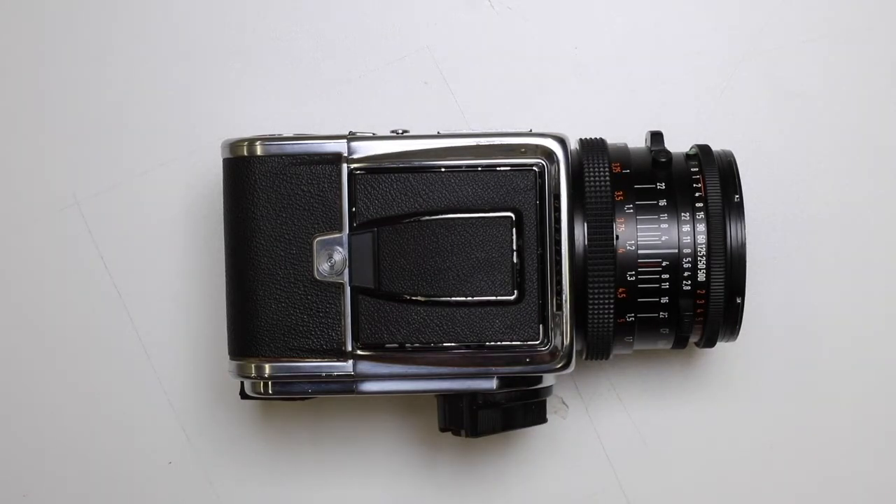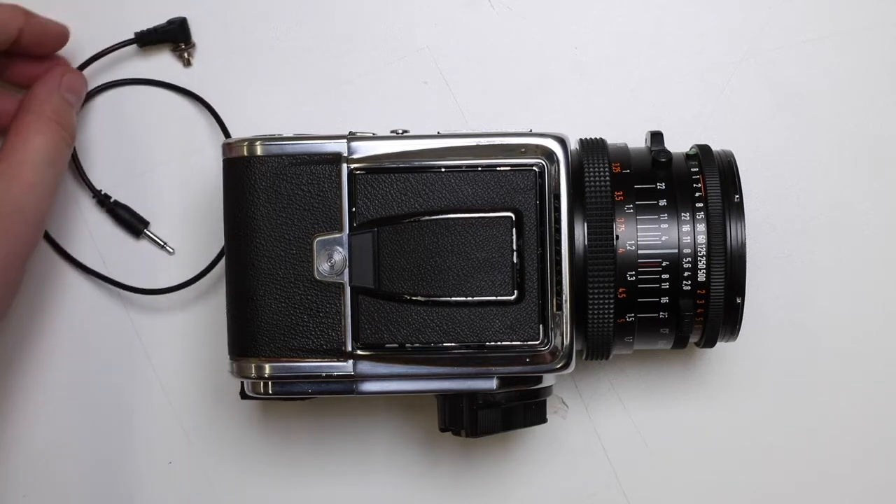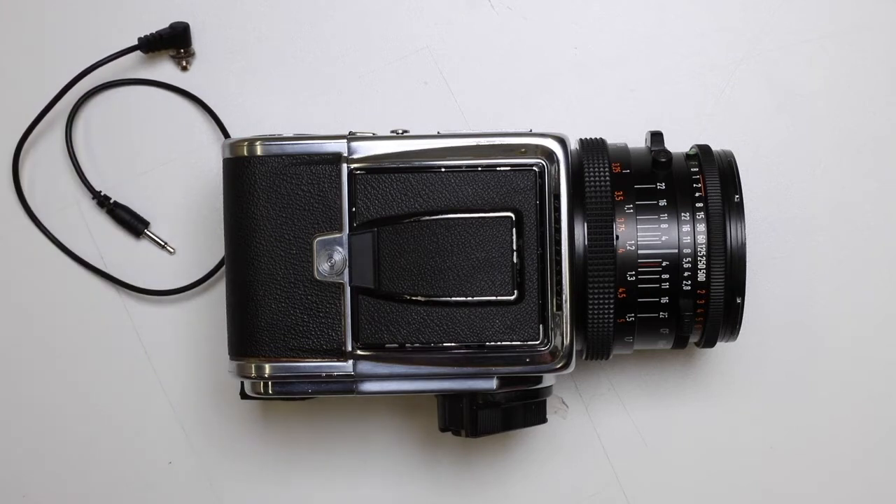In this video we're going to talk about connecting the Hasselblad camera to the Profoto flash that we use in the studio. To do that you're going to need one of these flash connection cables. You should check inside the front cover of the carry case — it should have a flash connection cable included. If it doesn't, just come and see us in the office P205 and we'll find a cable for you.